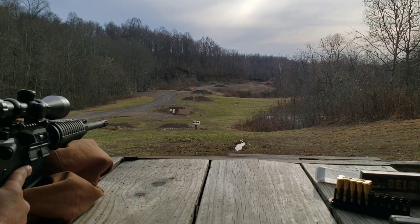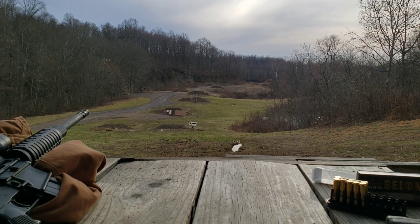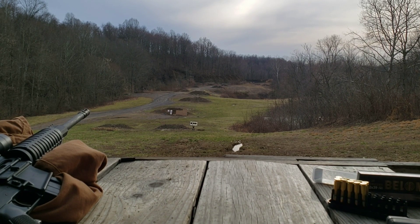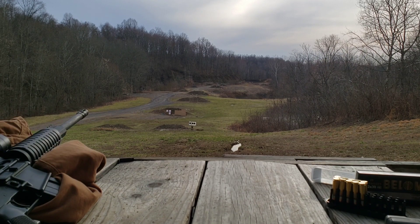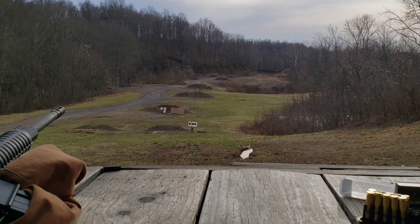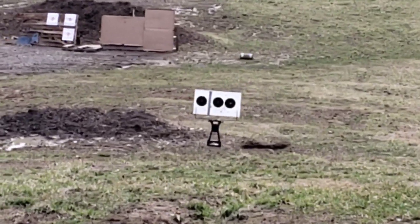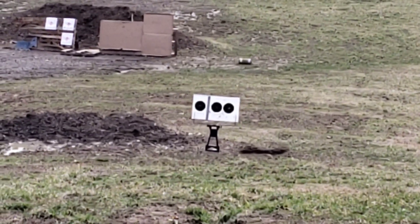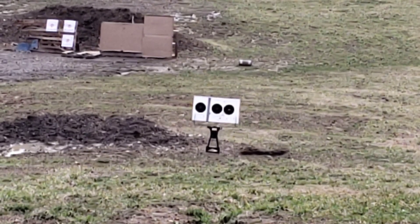Wow, wait till you see this group — I am highly impressed with these. In that Gecko video I was trying to make excuses for the accuracy, and I mean this isn't a perfect setup or perfect rest obviously, but it's the same setup I used on those, and these are shooting a lot better. That group down there is tight — that is a tight group for 7.62x39, so no complaints there.